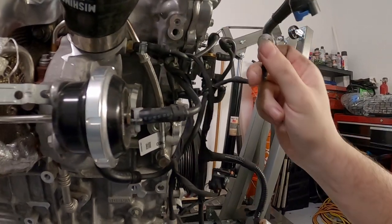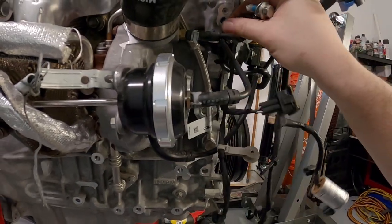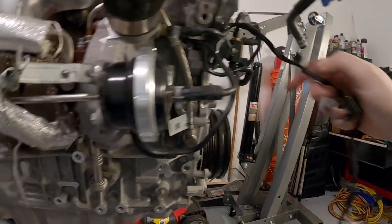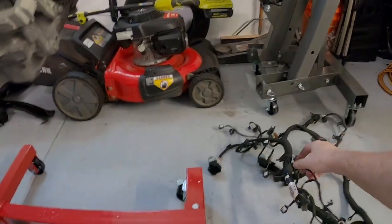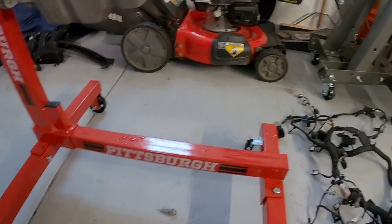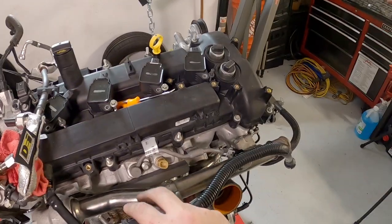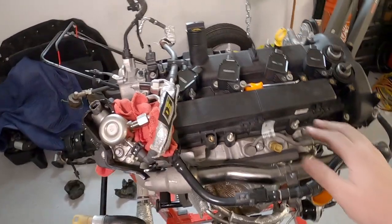Got that ground there, and I think that's it for the engine harness - in all of its annoying plastic glory. Now that we've got the wiring harness out of the way, I'm going to start working on removing some of these hoses and tubes that go all over the place.